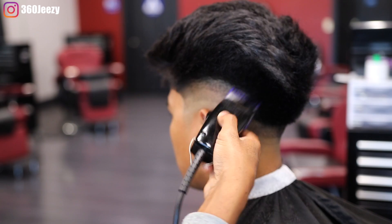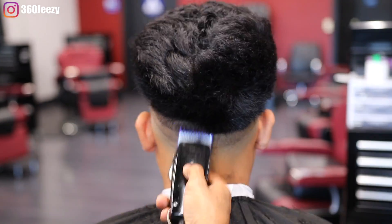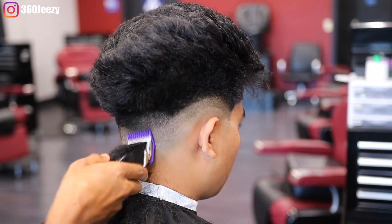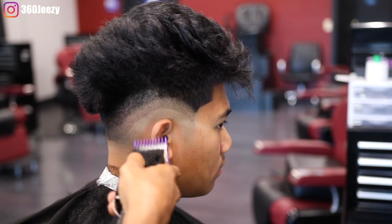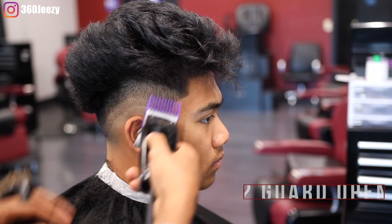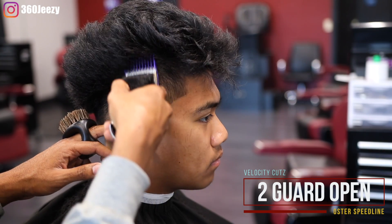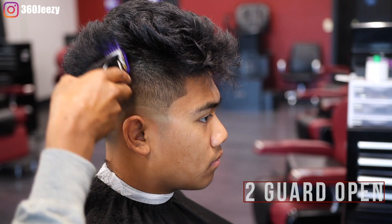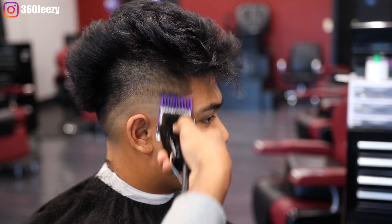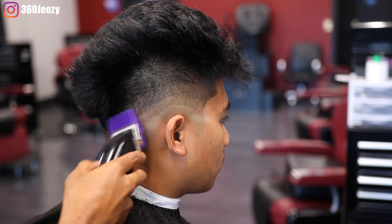Now with the two guard open I'm running it straight up, knocking off all that bulk at the top because I'm gonna come behind it with clipper over comb. So I'm not really worried about setting the guideline — I'm just kind of boxing it out, visualizing his head as a high top and going straight up.